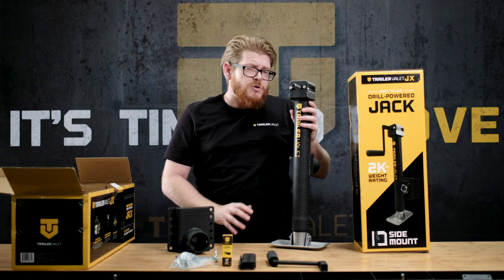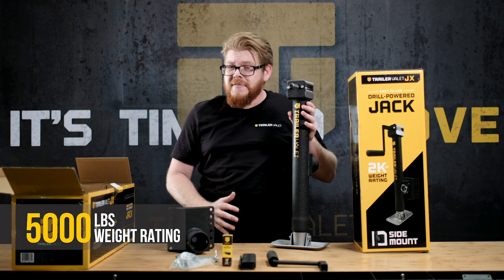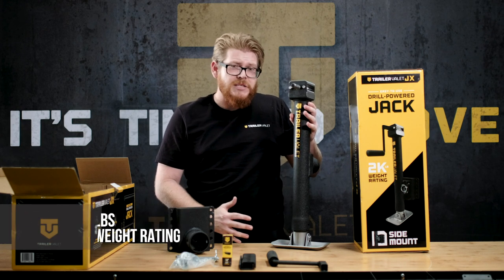The jack itself is about 23 inches high with about a 12 inch extension on it. The jack can lift up to 5,000 pounds, so it's a pretty beefy jack and I can't wait to use it.